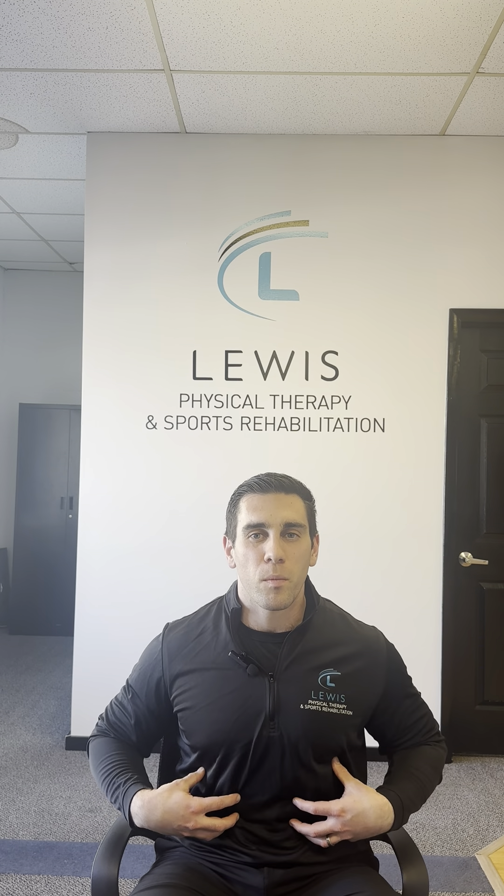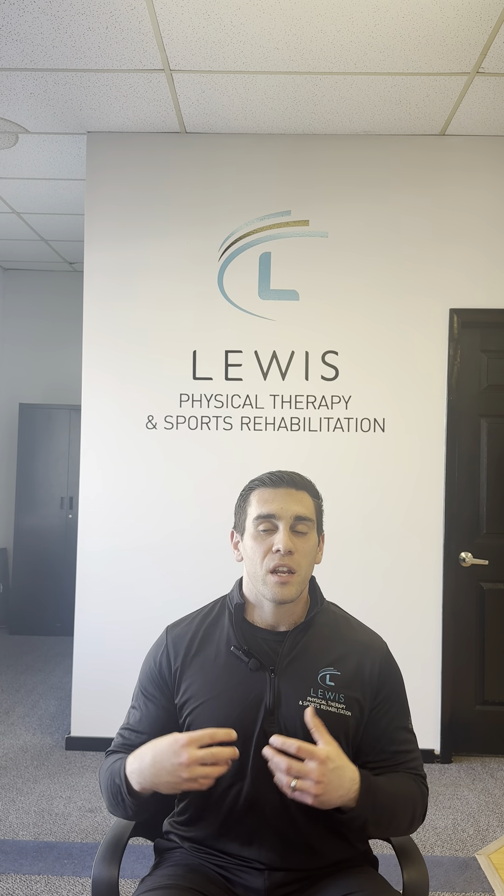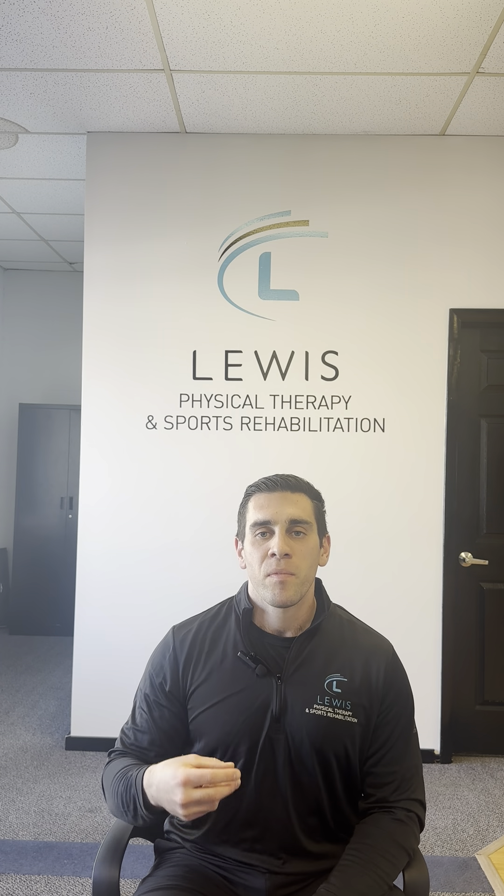The next thing is core strength and endurance. When I say core, I'm really talking about the trunk more than anything. I don't like to look at the trunk as a force generator — it's more of a force transfer. You want to create all your power and force from your lower body, and the goal of your core is to hold and create certain positions to transfer that force. If you get tired in your core quickly, you start to lose power and leak energy. And if you keep trying to throw hard but can't transfer that power from your lower body to your upper body because you're losing it through your core, it leads to you putting more stress on your arm to maintain throwing velocity.